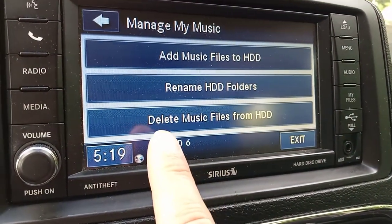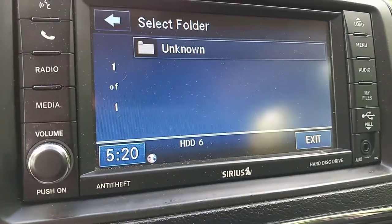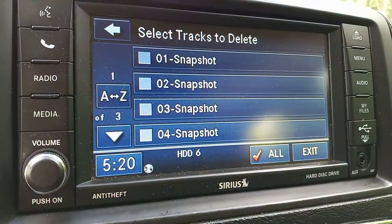Select this option right here: 'Delete music files from hard disk drive.' Then choose whatever folder you picked — mine just shows as 'Unknown' for the purpose of this example.